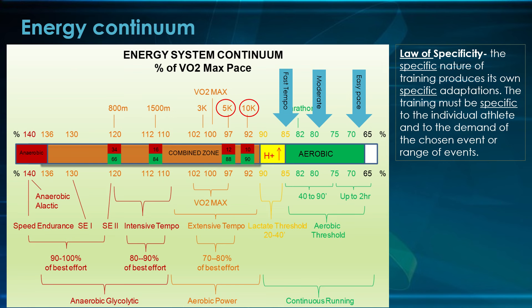The law of specificity in training science says that the specific nature of training produces its own specific adaptations. Training must be specific to the individual athlete and the demands of the chosen event or range of events. Any training you give your athlete will create a specific adaptation — and it may or may not be beneficial. You need to know the specifics of your athlete, and you also need to know the specific demands of their event before you create these workouts. You don't just throw workouts in and figure out the event later.